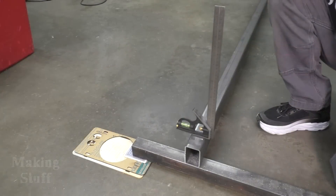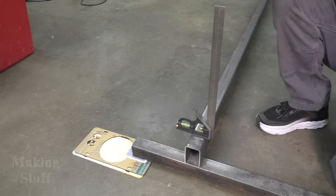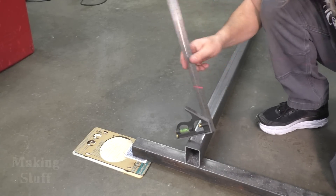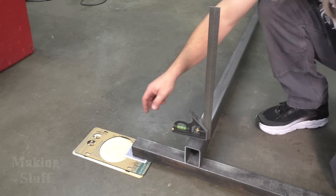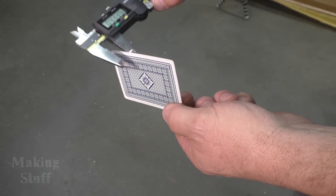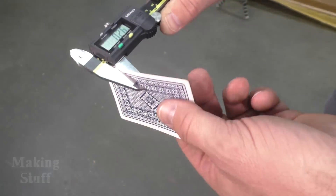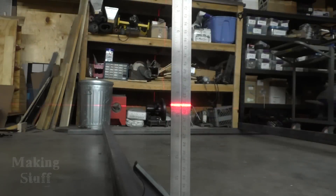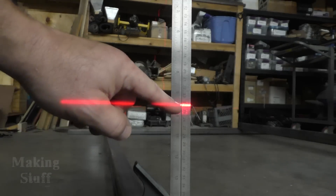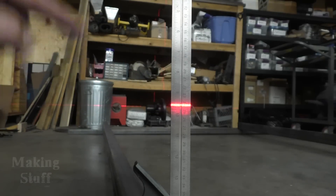I'm going to use this laser level to get all four pieces accurately in the same plane. The laser level shines a straight line over the beam, and I'll use a square to find exactly where on a ruler the laser hits at each corner. Then I'll adjust each corner accordingly using plane cards as shims, which are almost always ten thousandths of an inch thick — about 0.25 millimeters — so it only takes four of them to make a millimeter.